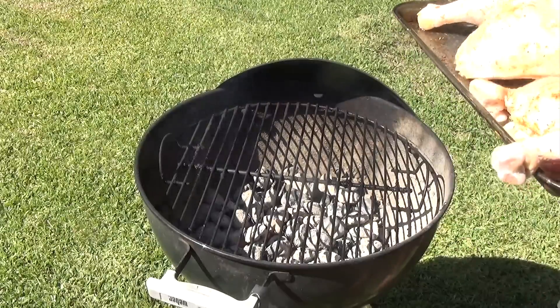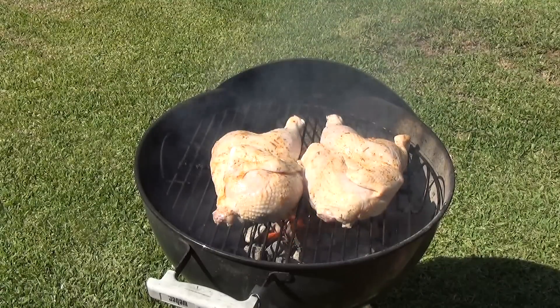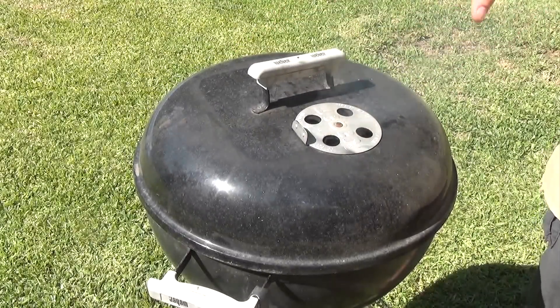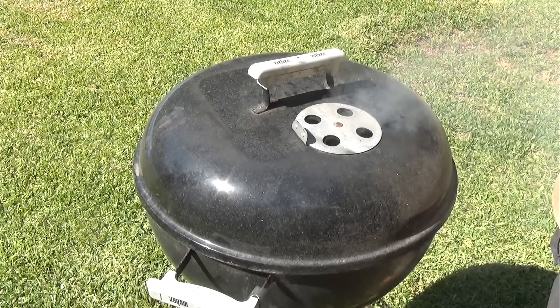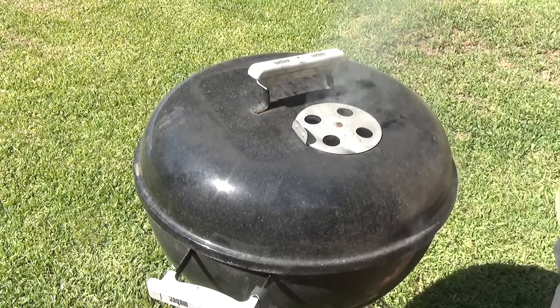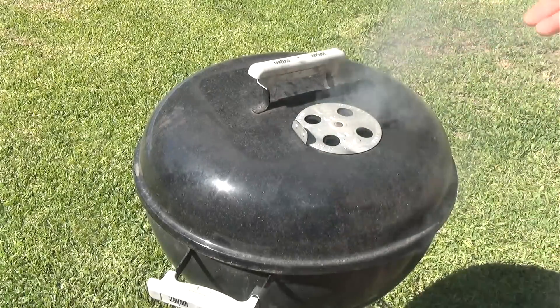Our coals are hot enough and we are going to go ahead and place the chicken down first. We are going to cover it up and let that cook for about 10 to 20 minutes, checking it periodically and then flipping it over. We will cook it 10 to 20 minutes at a time to get that skin nice and brown in the first 45 minutes to an hour, then start applying barbecue sauce after the hour mark.